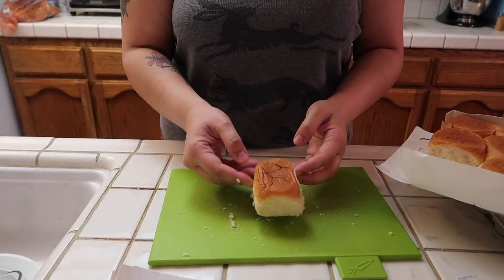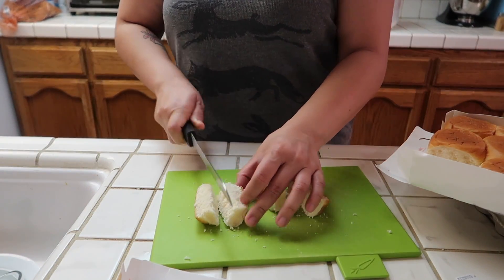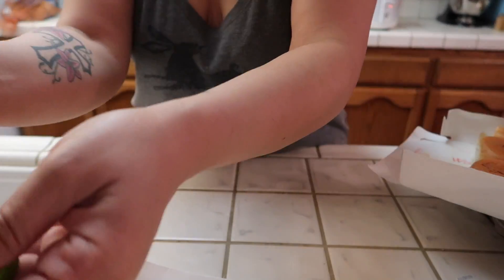If you had one piece, you would just cut it this way, and then take each one on its side and cut it that way, so you have four pieces out of each roll.